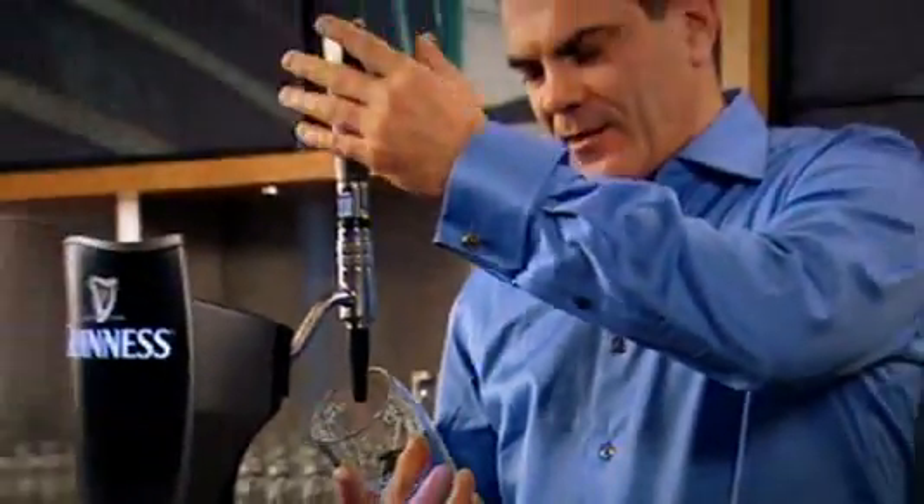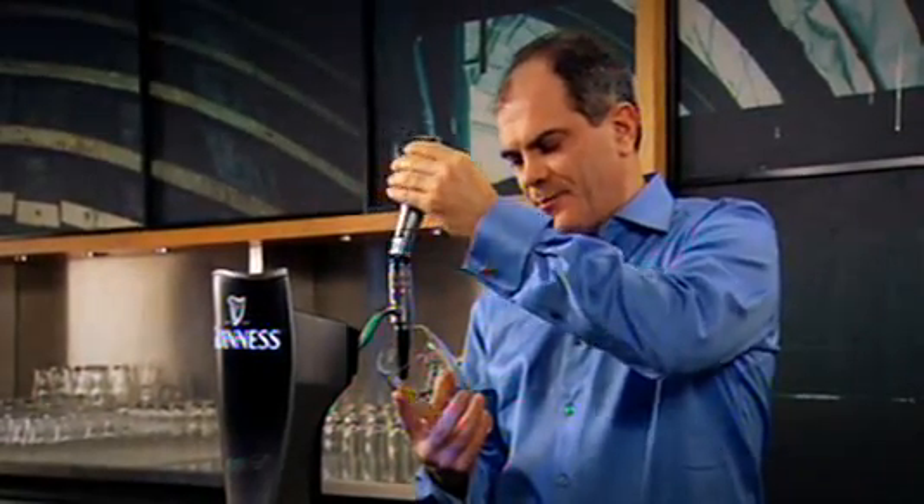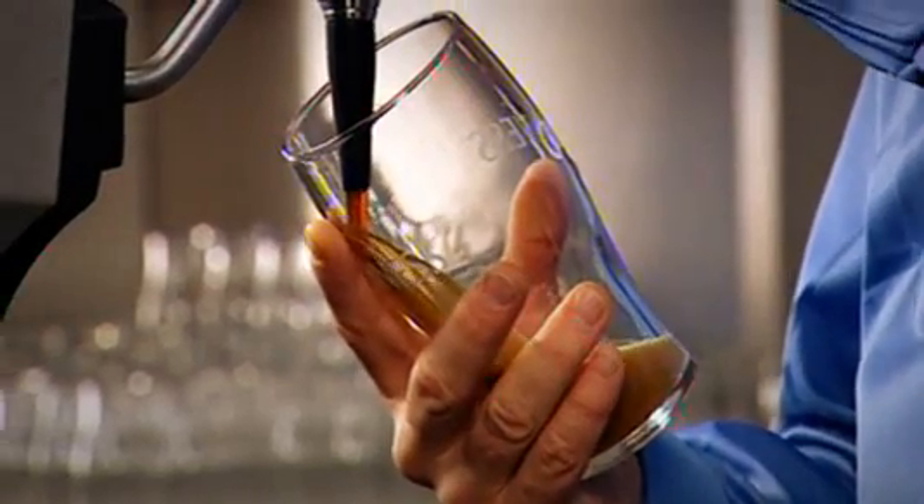Select a clean, dry, branded glass. Grab hold of the glass firmly, put your finger on the harp. Take it at a 45 degree angle, grab hold of the tap and in a nice smooth flow, allow the beer to go into the glass.